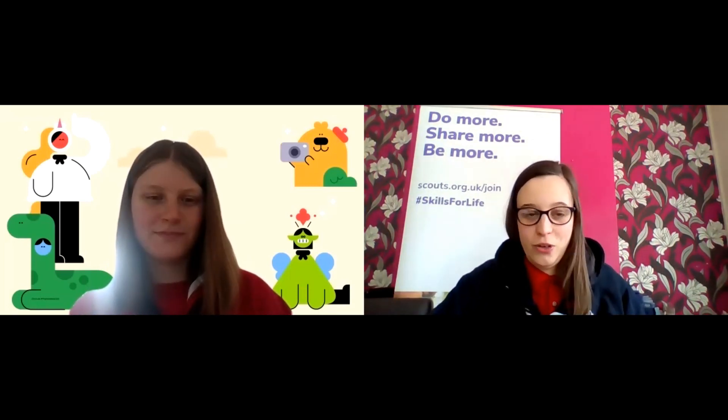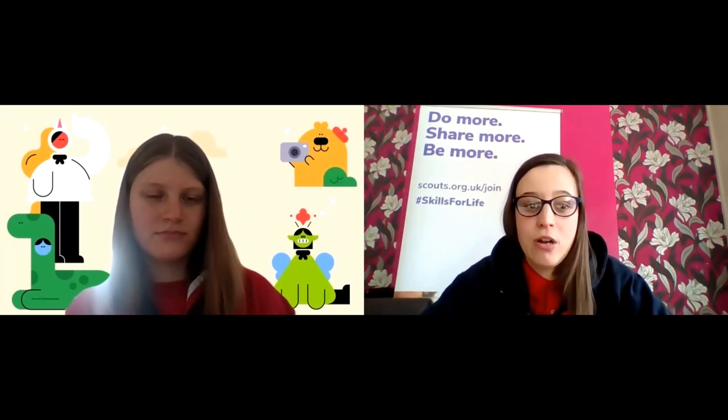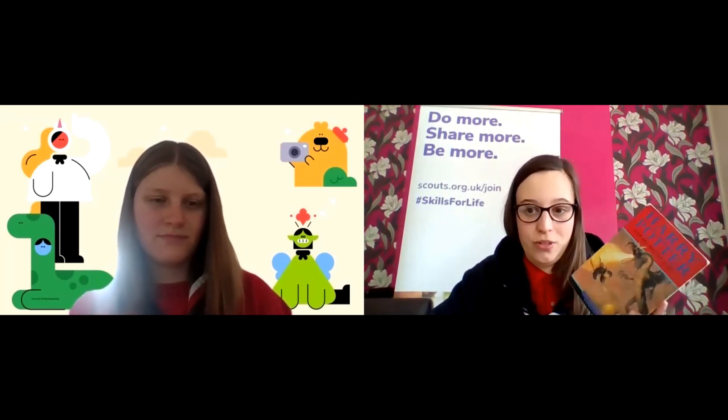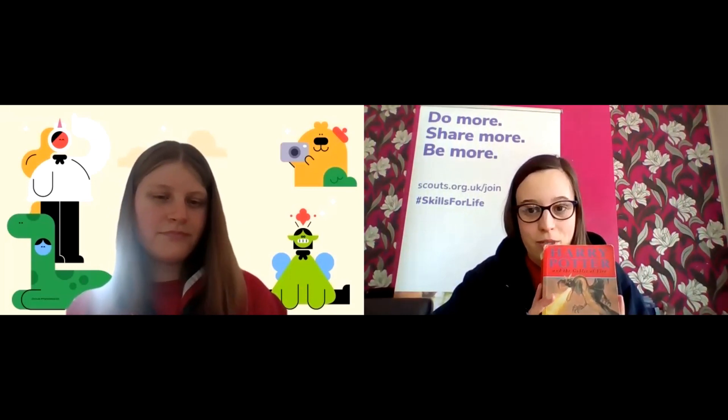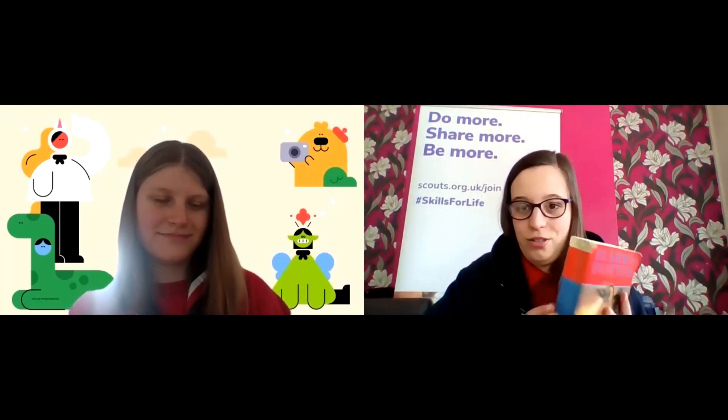Quite a lot of you have probably read quite a few books already, either through school or at home with an adult. So I've got a couple of books here and we're going to quickly just talk about how to look after your books. I've got Harry Potter — these are my favourite books.